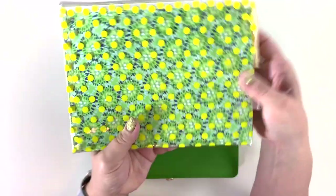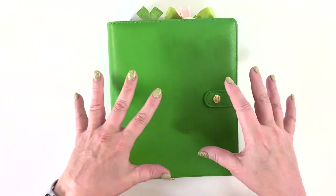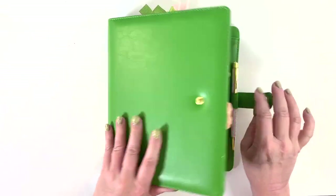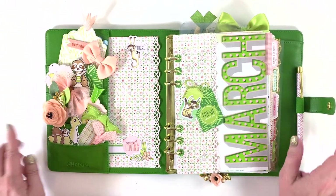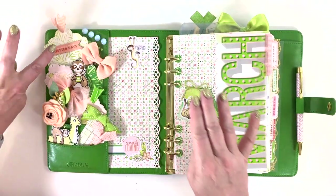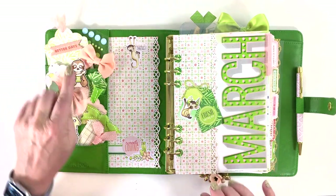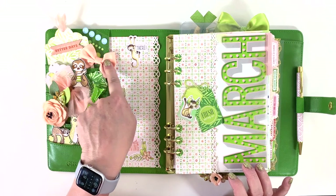I'm using a Carpe Diem A5 binder in Clover this month. In my pocket I just have some tags that I made with the paper, and a leftover bow from a Cocoa Daisy kit from March of 2020.